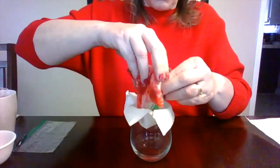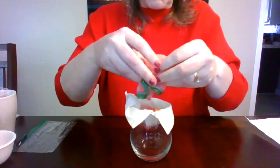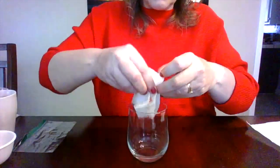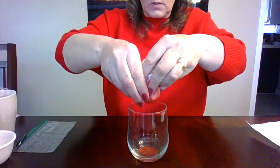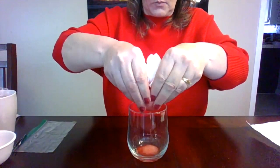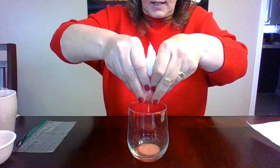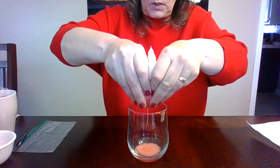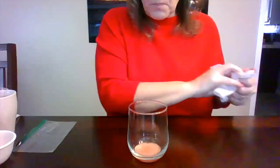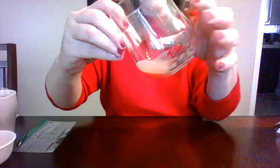Pour all of the strawberry mush and pulp into the paper towel filter, then gently squeeze it — but not so hard that the paper towel rips open. Pour the filtered liquid into the cup. You'll now have strawberry pulp liquid with some bubbles. If you want more pulp, use more strawberries.